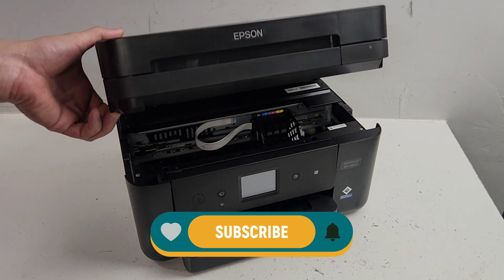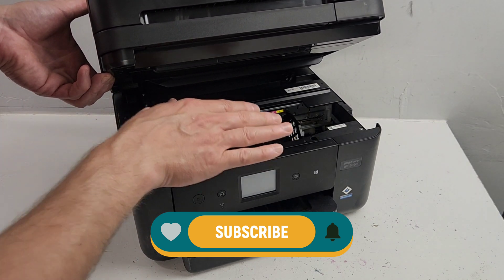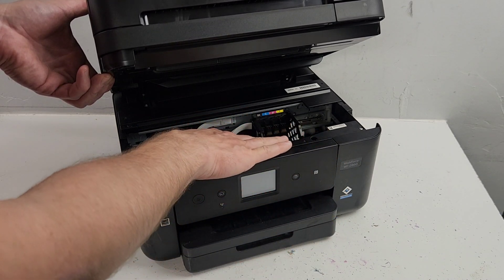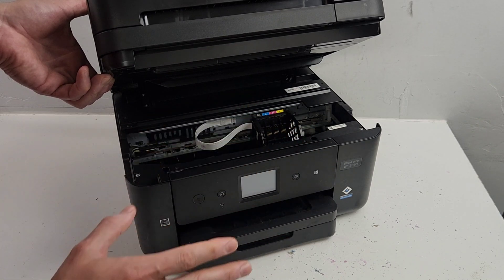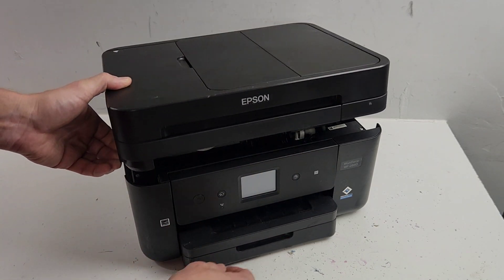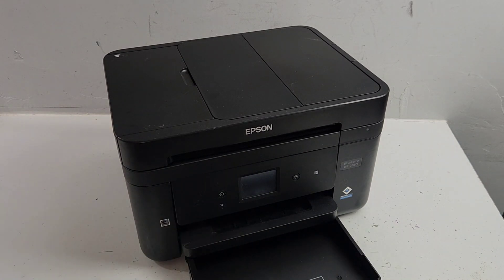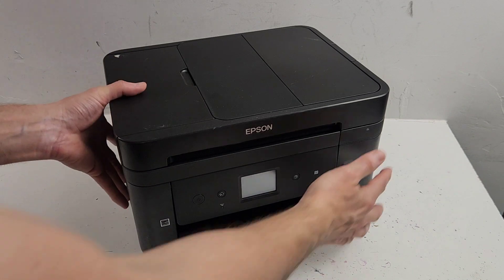The first thing I like to do is unlock this carrier before I get started, so it's free when the printer is just being turned on or if it's printing something. Unlock it, then unplug the printer. Also, let's go ahead and remove the paper - unplug the printer of course.